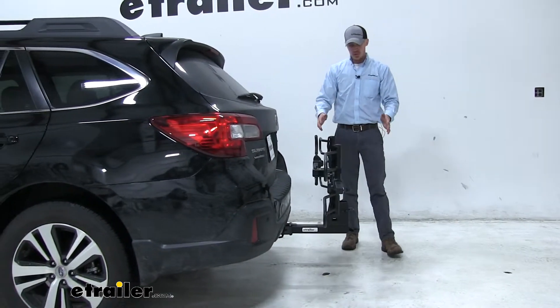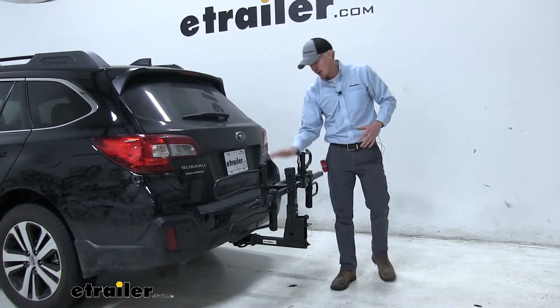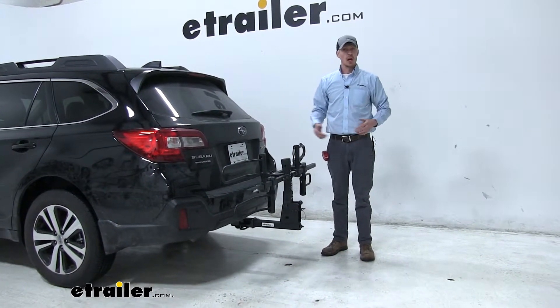With it folded up, as you can see, it's going to be ideal for pulling into your garage or a tight parking spot. Even though we converted it down to a 2-bike rack, if we had the 4-bike rack we'd be saving that much more room. That way we can get into that garage or that tight spot.